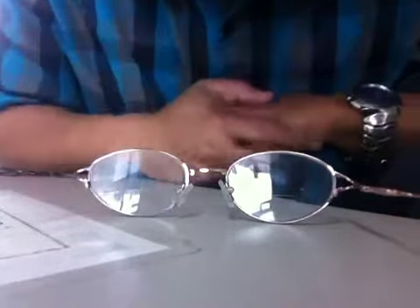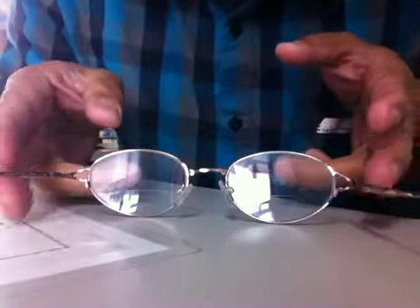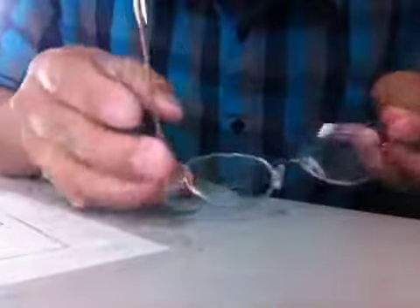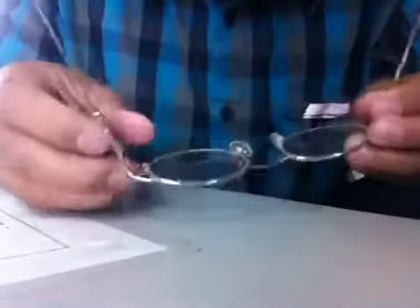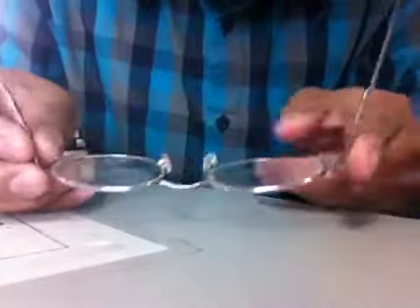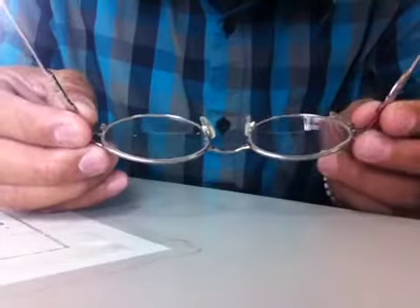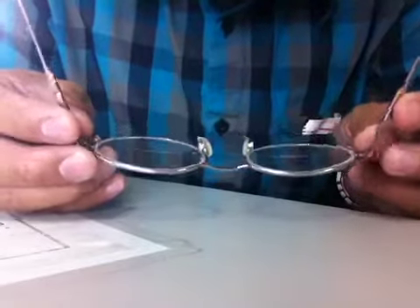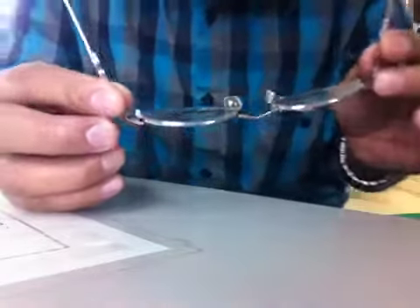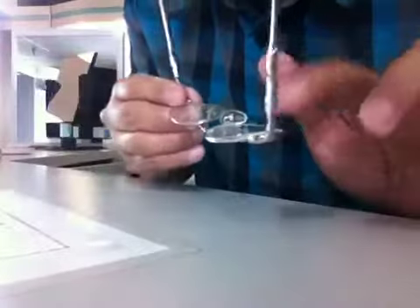I'm gonna show you how to adjust a metal frame without using tools. Your glasses are really wide like this. If you don't have any tools or there's no optical shop, you can do it by yourself. It's so simple — you don't need any tools, you just have to be very careful.